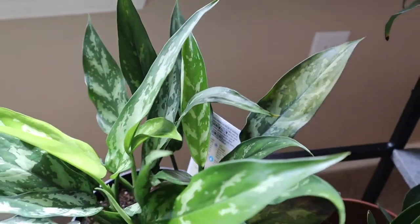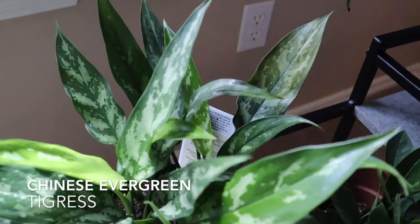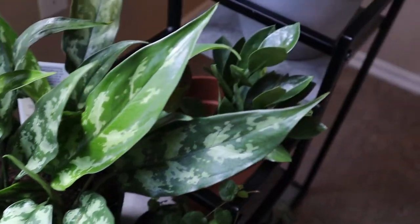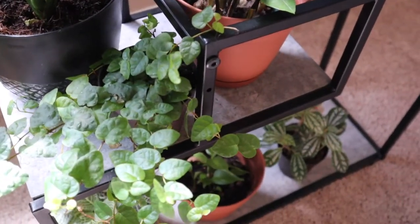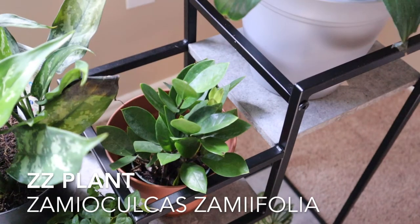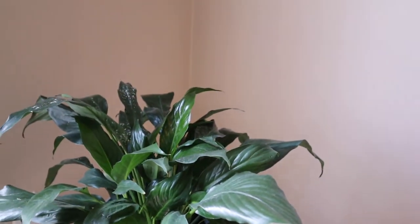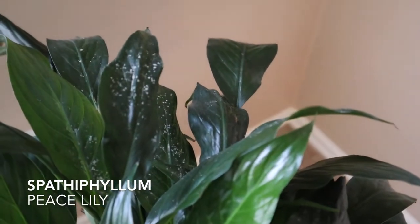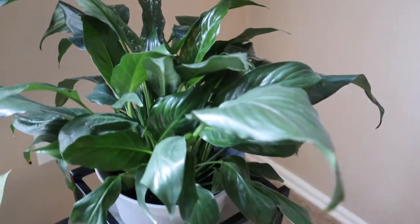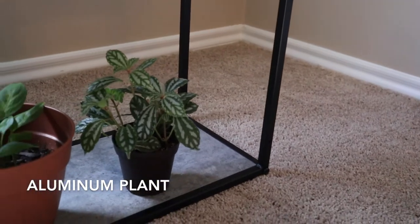Here we have another Chinese evergreen — this one I believe is the tigress, though it could be the maria. That plant is doing really good here; it's also a lower light plant. Here we have the creeping fig. Here is the ZZ plant, Zamioculcas zamiifolia. Here is another peace lily — it had some flowers at first but they died and so there was some dust left from the flowers on the plant.